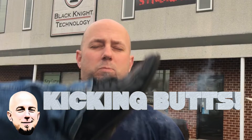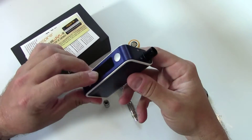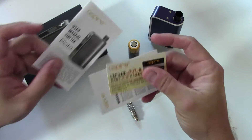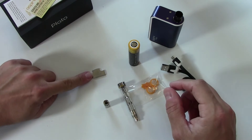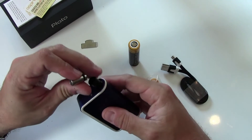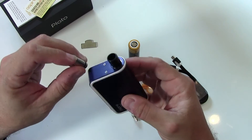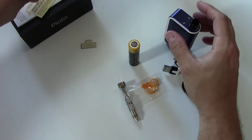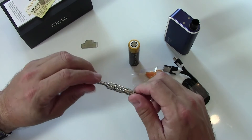In the box for your Aspire Plato you're going to get your all-in-one mod — we'll look at that in much greater detail in just a minute. You're going to get all of your paperwork: instruction manual, scratch-and-check warranty card, all that good stuff. There's also a tool for replacing the coils, which I'll demonstrate in a minute. You get two choices of drip tip: the stainless steel version and the Delrin. I kind of like the Delrin — it's been working out really well for me.